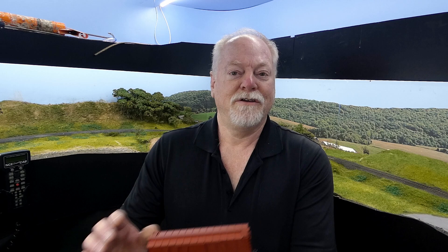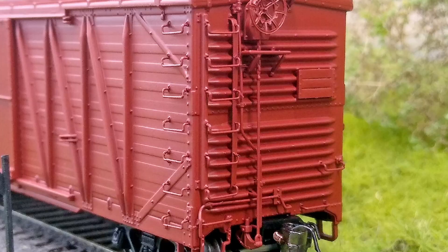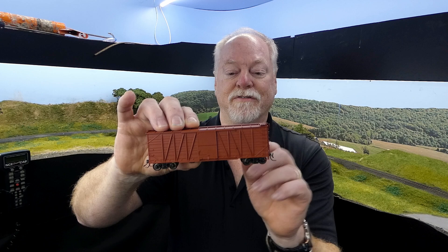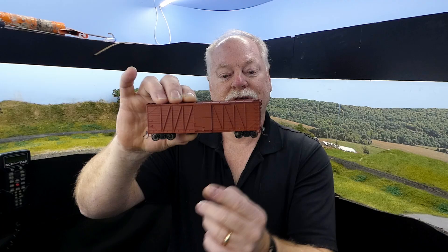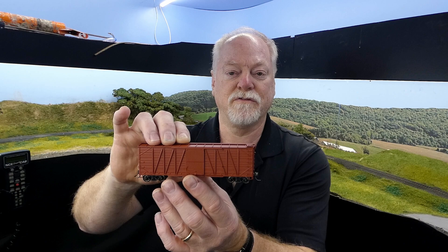The USRA car was basically copied by Canadian Pacific, who built 3,000 of its own cars, but they modified a few things. They have a different end on the car — it's a 7-8 end. The cars have a slightly different side sheathing arrangement with little retaining clips at the bottom. They rode on cast metal trucks with simplex bolsters, which we've done for this car — it's a unique truck just for this particular version.